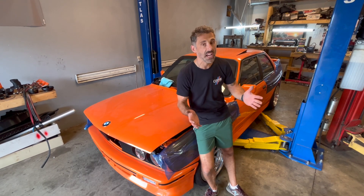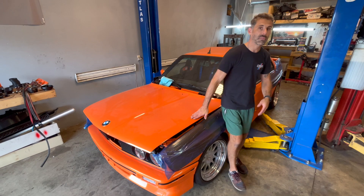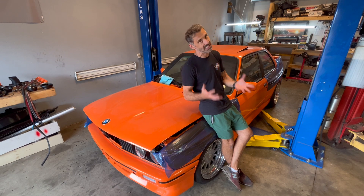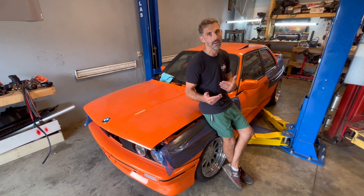Hey guys, my name is Frank from Garageaholic and welcome to episode 23 of the E30 M3 S54 build. This fire orange M3 is going to be powered up today. We're going to be applying our 12-volt battery to it and we're going to see what kind of electrical gremlins exist in this thing and troubleshoot them one by one by going through the wiring diagrams.